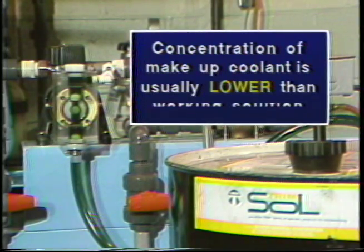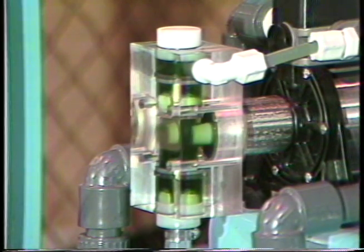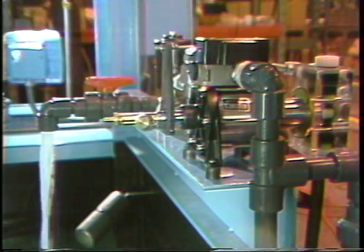It is important to remember that the concentration of the makeup coolant will usually be kept lower or leaner than the concentration of the working coolant solution. This is because the makeup fluid is almost always added to coolant that has been or is in the machine tool sump.